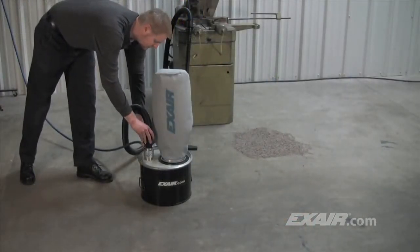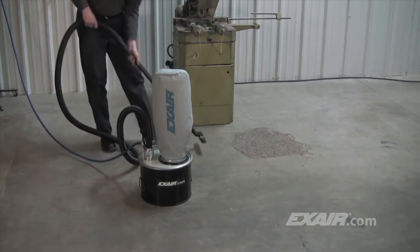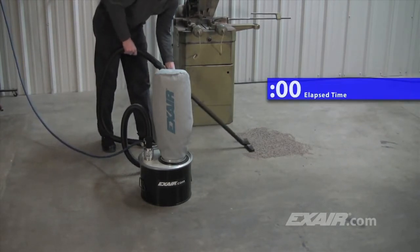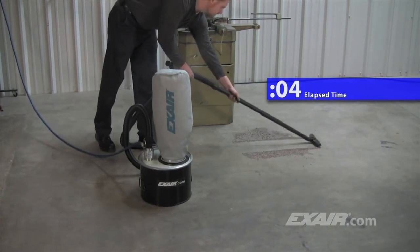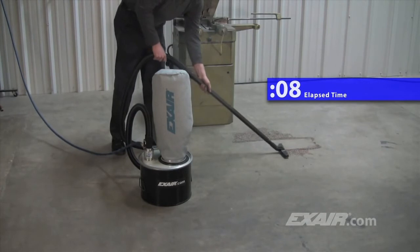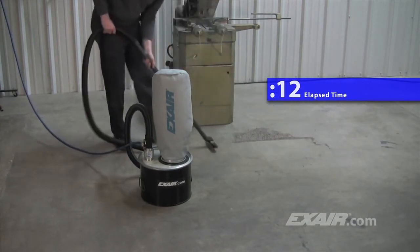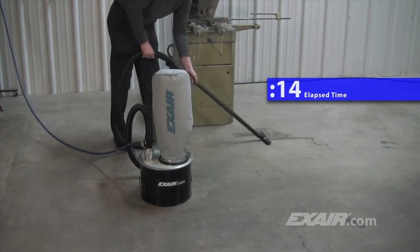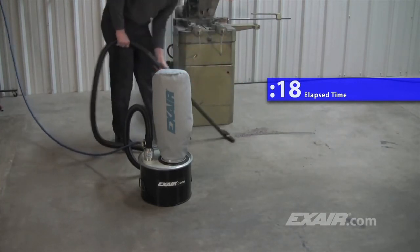The 5 gallon mini chip vac is shown here vacuuming up dusty absorbent from the floor. An ordinary electrical vacuum isn't built to withstand dusty materials like this and would eventually fail, not to mention the dust cloud that it would create. You'll notice here that there is no dust cloud. The 0.1 micron filter bag keeps the surrounding area clean. When the filter bag gets dirty, it can be washed out and used over and over again.